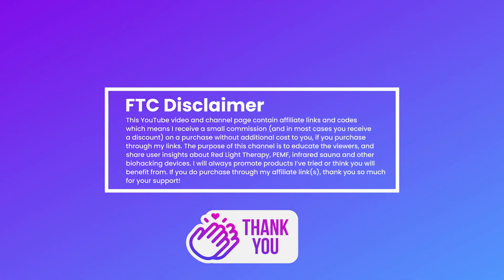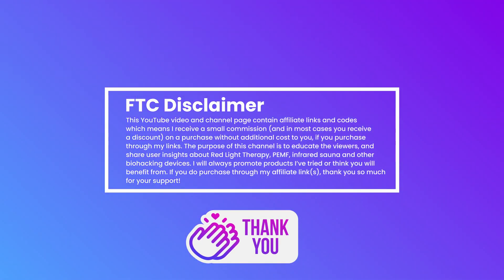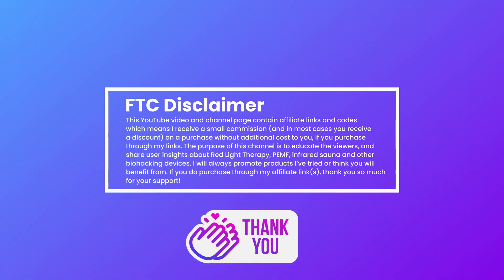I want to mention that when you use my discount codes and links, I receive a small commission. This doesn't cost you anything extra and greatly helps support future reviews.